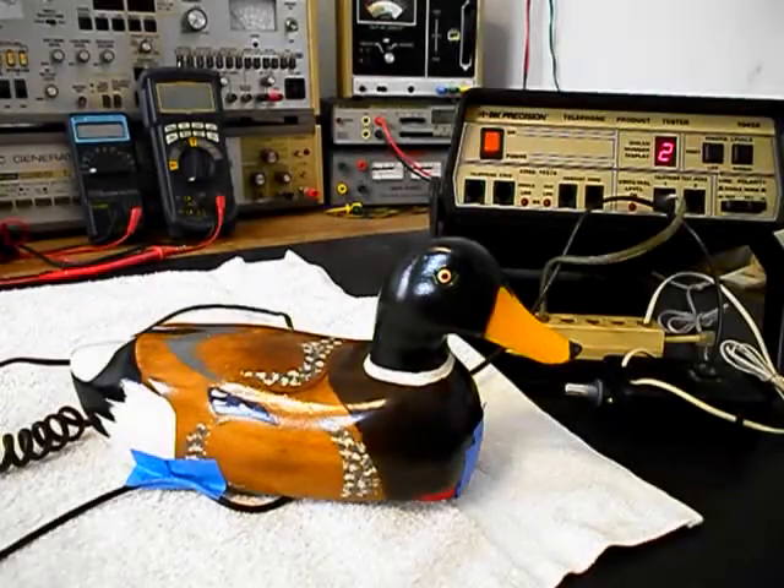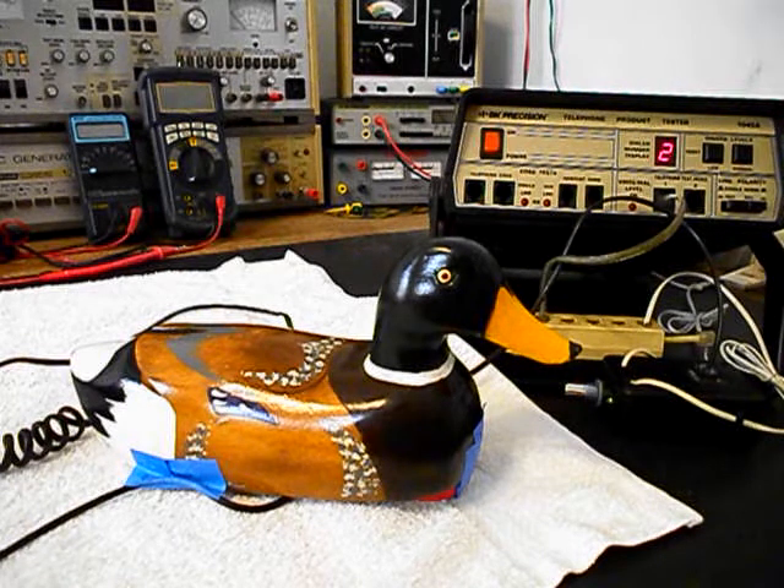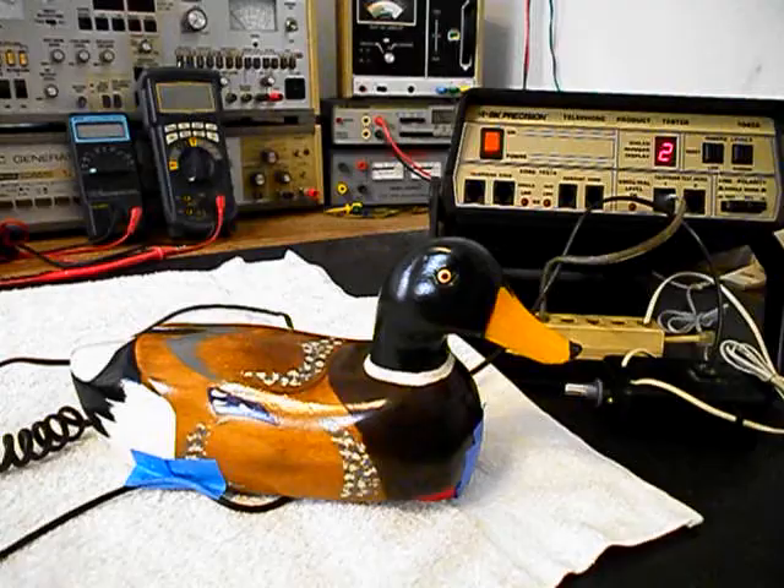Now that we know that this really cool duck telephone by Telemania has been repaired, we can return this unit back to Matt and his daughter, and they can enjoy this duck telephone. I'm sure it's going to look great wherever it's used. This is Dennis with A1 Telephone Service and Repair, A1 Electronics. You can reach us on the web at www.a1-telephone.com, and you can also reach us at 618-235-6959. Thank you for watching, and have a great day.